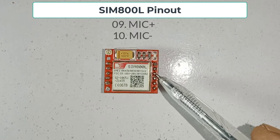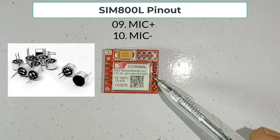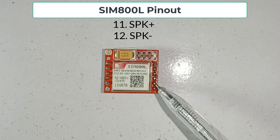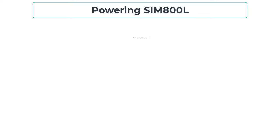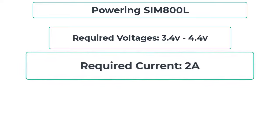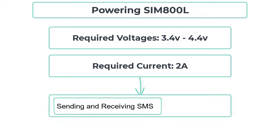Next, pins 9 and 10 are used for microphone input. A two-pin microphone can be connected directly to these pins. Pins 11 and 12 are used for speaker interface. A two-pin speaker can be connected directly to these pins. Next, powering the SIM800L — it requires voltages between 3.4 volts to 4.4 volts. The SIM800L is a power-hungry device; it requires 2 amperes of current for a couple of seconds while performing burst operations like sending and receiving SMS and making calls.